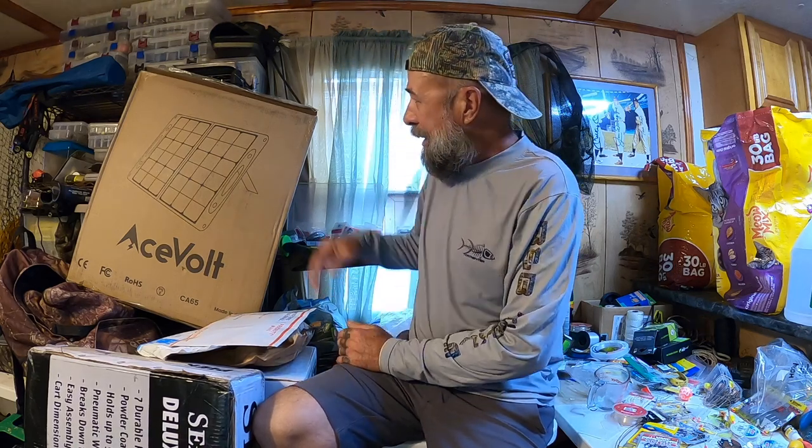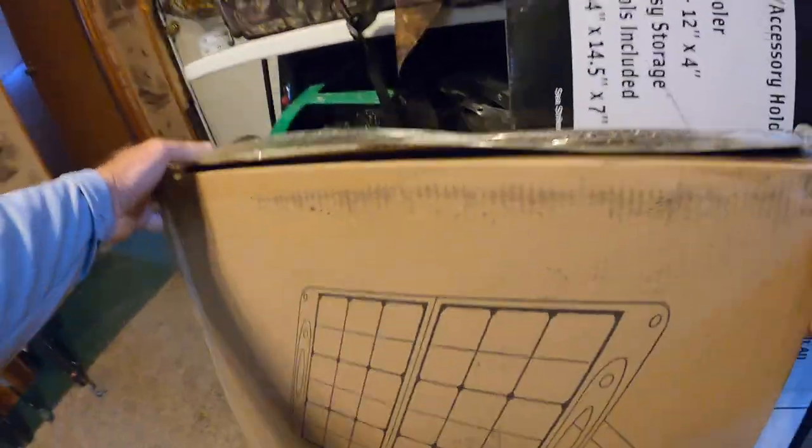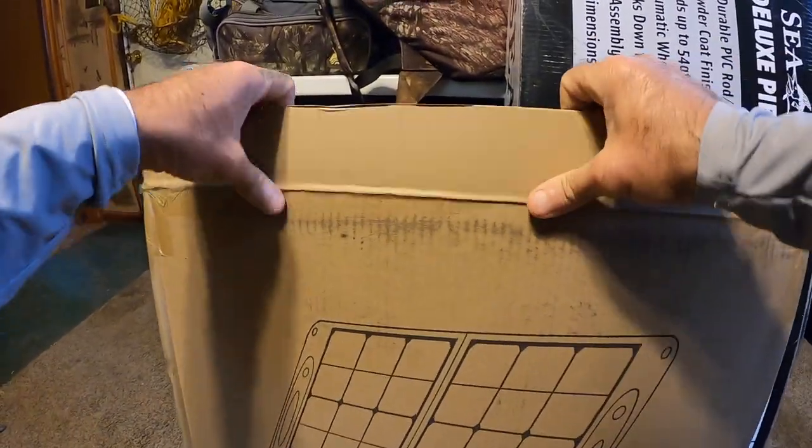Welcome back to M Hood Fishing, everybody. This is fan mail number 26. Starting with this - it's from Ace Fault, it's a solar panel. I didn't know they were going to send this, I was really surprised.